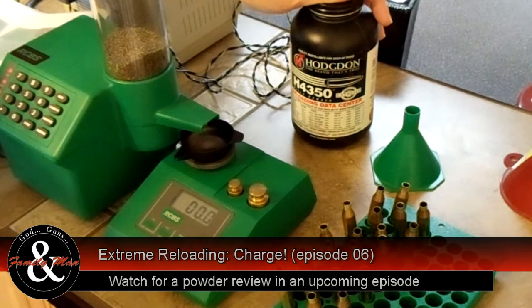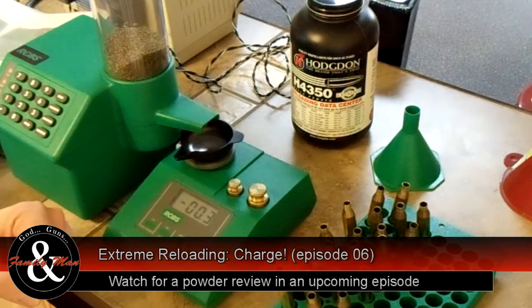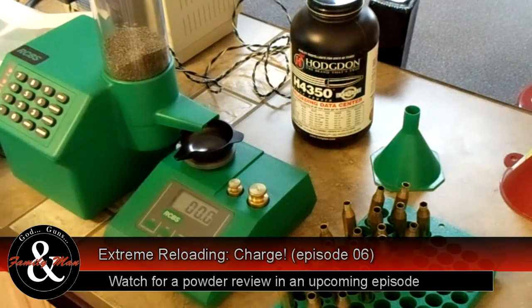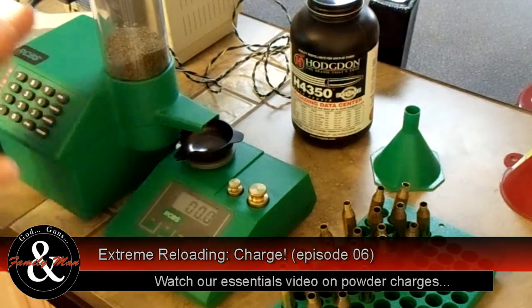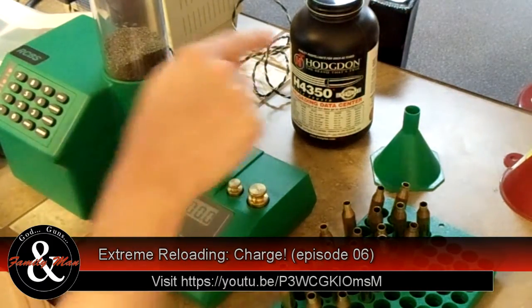With H4350 we should get the same velocities at zero degrees as we do at a hundred degrees Fahrenheit ambient temperatures. There can be slight differences, so it's still a very good idea to chronograph your muzzle velocities at all different temperatures. I've already done this for the .243 Winchester at zero and 50 degrees Fahrenheit, and I'm waiting for a chance to shoot it at a hundred degrees. The scale itself has been calibrated with known weights, and the trickler and scale have been calibrated together, so we're ready to go.